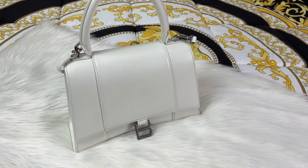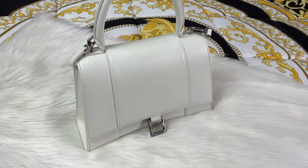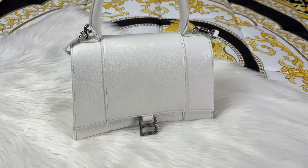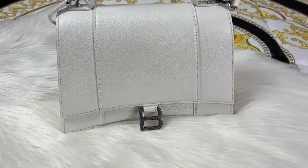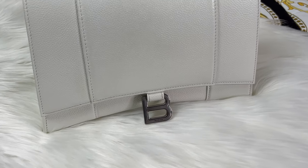Here's the close-up of the Balenciaga Hourglass bag in the size small, which honestly feels more like a medium to me. It is so cute and perfect. The detailing is absolutely incredible — everything about it is just amazing.